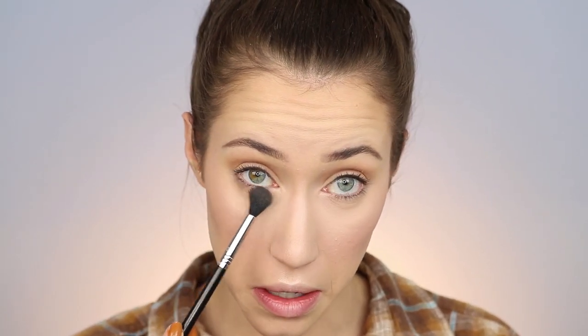Using my Sigma Tapered Blending Brush, I bounce back and forth between the two brown shades in the matte palette and use them as eyeshadow — focusing on the crease first, blending up and out, then taking the extra onto the lid. It's a simple eye look, but we're essentially contouring the crease of the eye too — making it look more recessed to define that area. I also dust a little under the eyes.